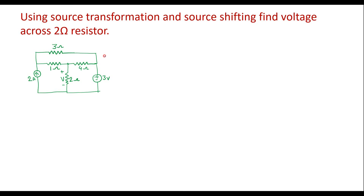In this video, we will consider one example on source transformation and shifting. Using source transformation and source shifting, find the voltage across the 2 ohm resistor. Here we have the 2 ohm resistor, and we are supposed to find voltage across it, that is V.